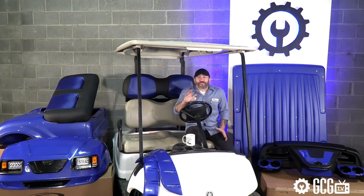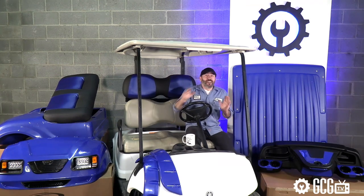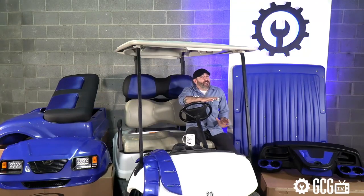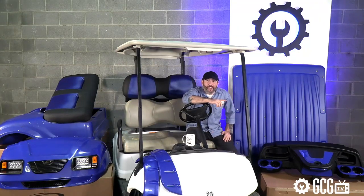This season, we're turning this Golf Course Zero into a customized hero with new body panels, lights, top, seats, and much more. If you've ever thought about a full project golf cart, you can do it, and we'll show you how.